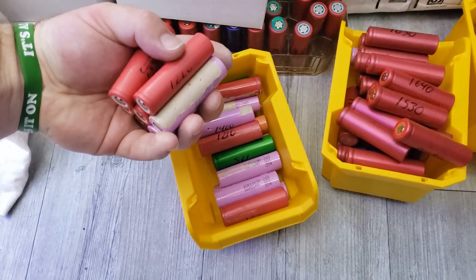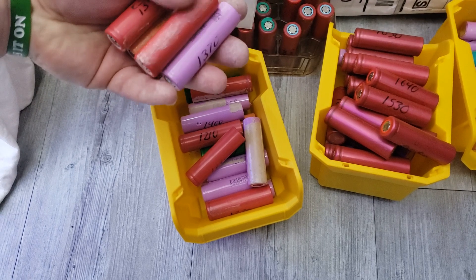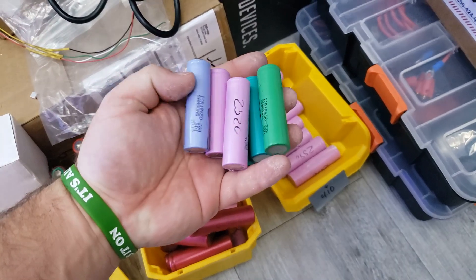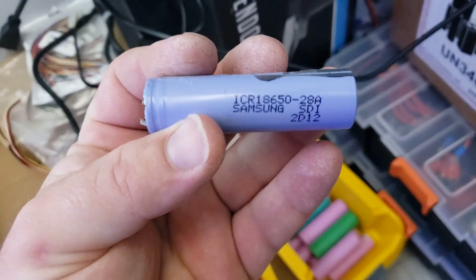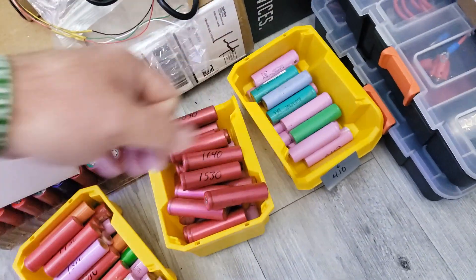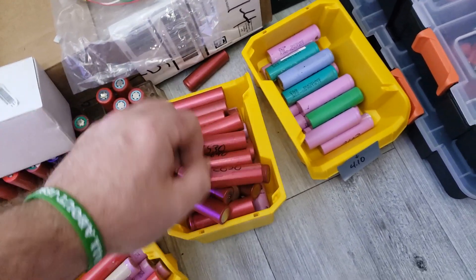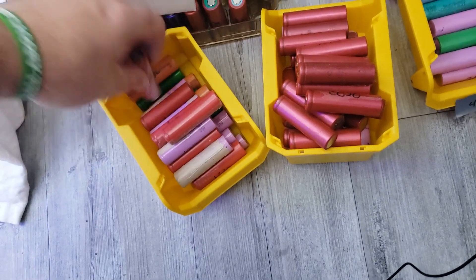All of these would be what I'd call not usable — 1300 milliamp hours on a 26650 is half the battery life, so I would definitely not use that. These other ones are the good ones, I just need somewhere to store them for the time being. That 2800mAh cell tested at only 1850, so that one is worn out. Then there are the salvage Sanyo cells — 1600mAh — and some of them won't even charge up to 4.2 volts without smoking.